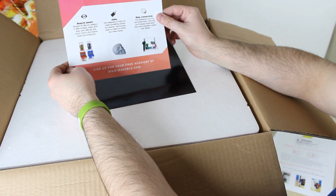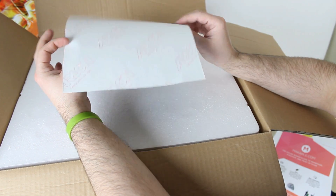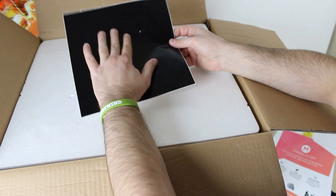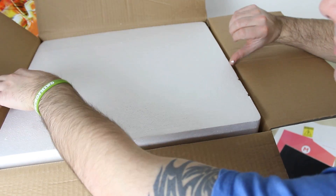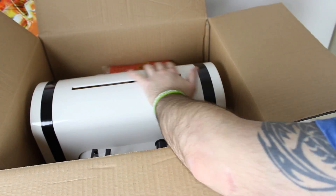It comes with a makeable.com brochure and also a sticker — I'm not sure what it is, I think it goes on the build tray. We'll find out later. And here's a piece of top styrofoam that protects the printer. As you can see, this is the top of the printer right here.